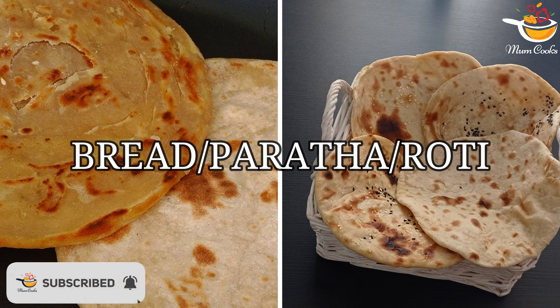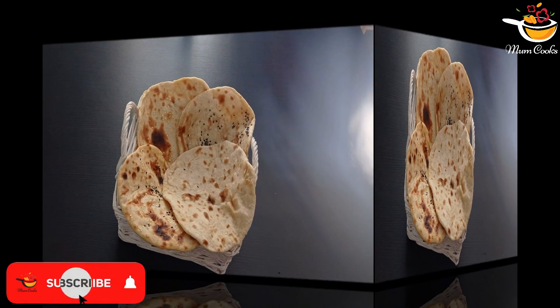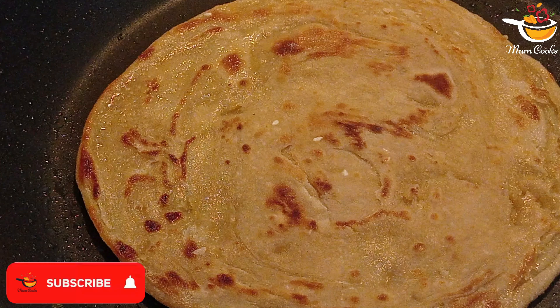Hello, my YouTube family! Today we're going to make Pakistani homemade bread — paratha and roti. You can see pictures here of how it turned out.